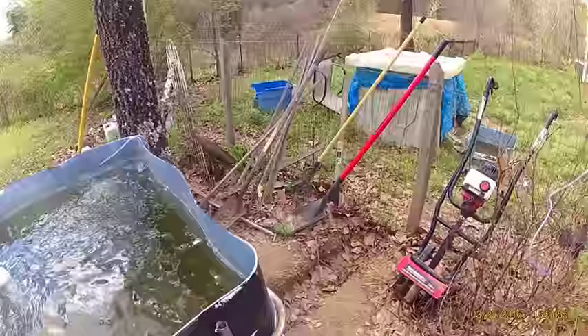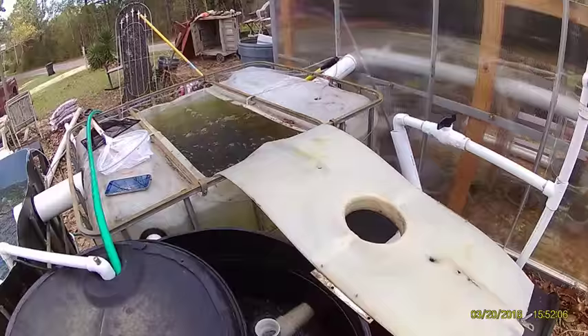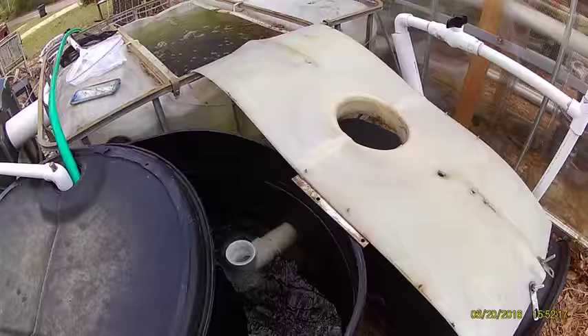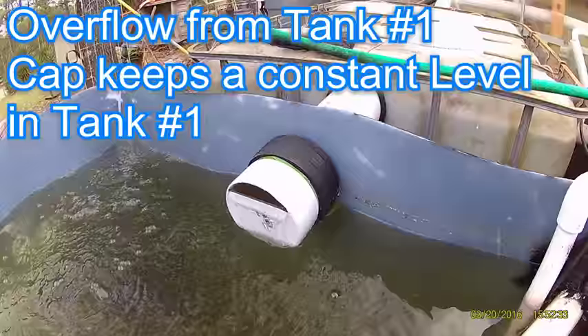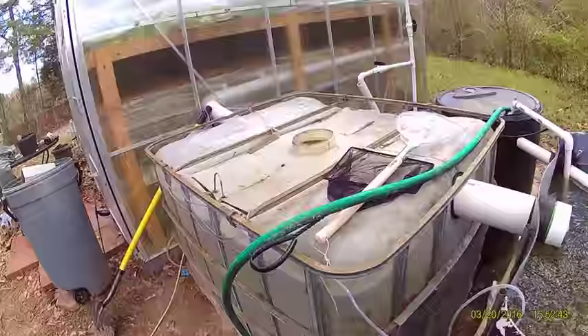I still got to put the lid on it. Round here is the filter — soil filter. Both tanks drain here. This drains to the sump tank. And this is the sump tank. This on the end here is the overflow from the first tank, and that helps hold the level up in the first tank. And then all excess comes here and then goes to the drain to the filter.